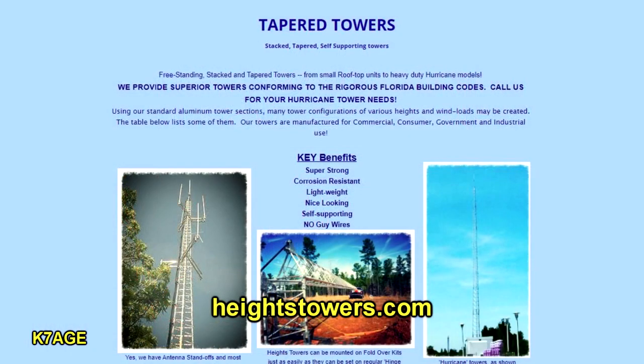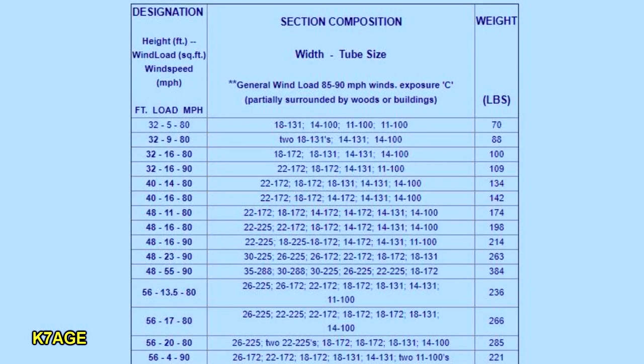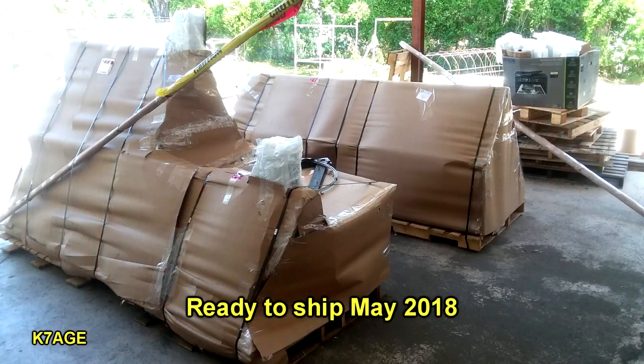A lot of ham towers kind of max out around 90 to 95 miles an hour. The tower I chose is from Heights Tower out of Florida. They offer all sorts of towers including freestanding tilt-overs, crank-ups, and combination crank-up and tilt-overs. I worked with them on specifications for high wind loading on the Oregon coast. I wanted a modest height of about 45 feet. What they proposed is a tower with about a four- to five-foot base, a 40-foot piece that tilts over, using a motor drive with a long threaded rod. The tower is rated for 120 mile-an-hour winds. I ordered it in August of 2017 and it was ready to ship in May 2018.